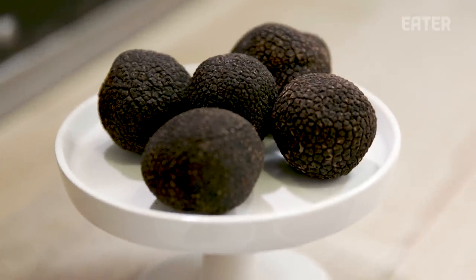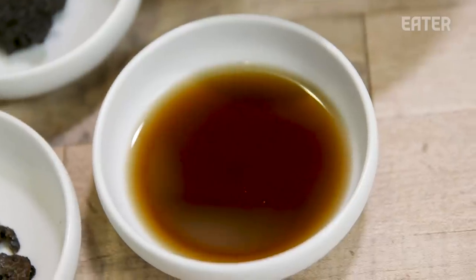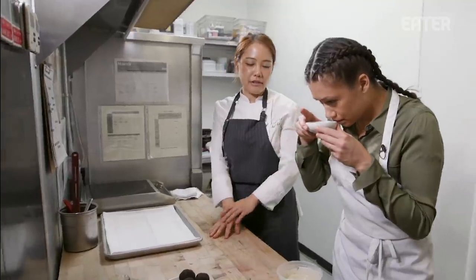We are using fresh truffles, truffle paste, peelings, and truffle juice for the truffle cream and truffle ice cream.